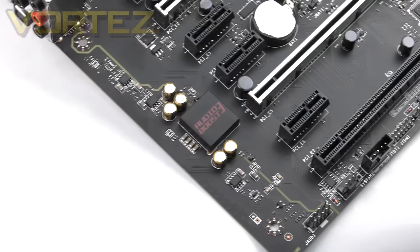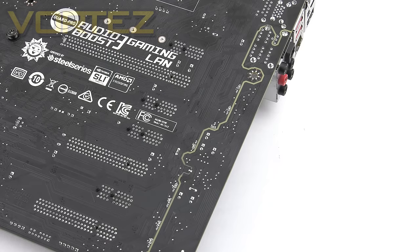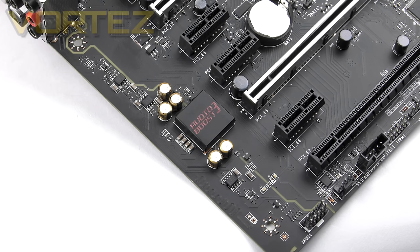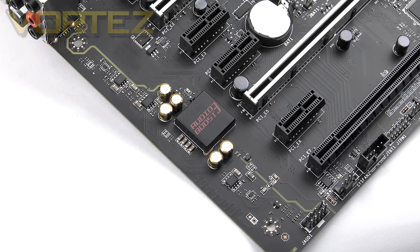Next to the PCI Express we have the audio components forming Audio Boost 3. This gives us an isolated area for audio components, metal EMI shielding, the Hemic audio enhancer, dual OPA 1652 amplifiers, Nippon Chemicon capacitors, and gold-plated audio jacks. All of that translates to a decent audio solution — onboard audio has come a long way in recent years, and this board clearly highlights that fact with so much focus on quality.